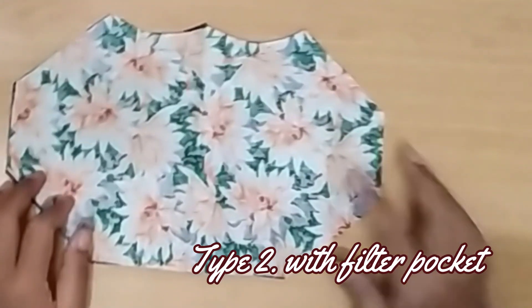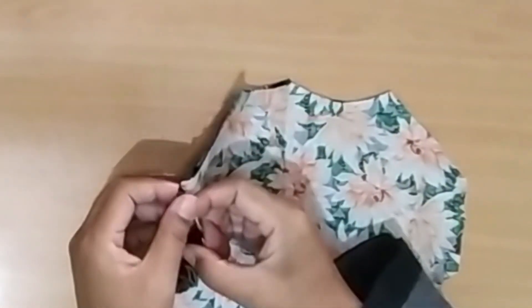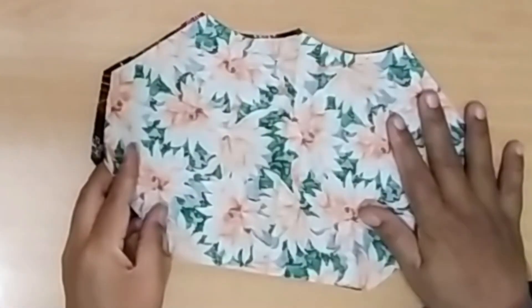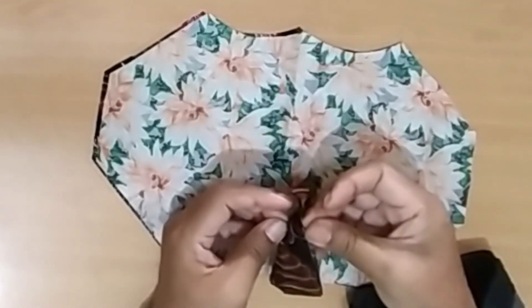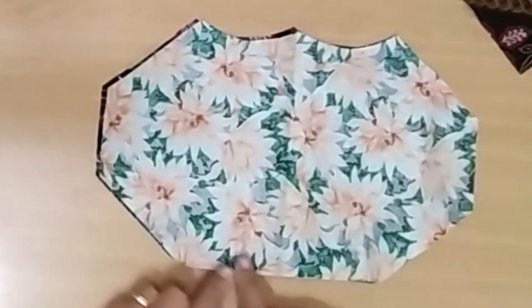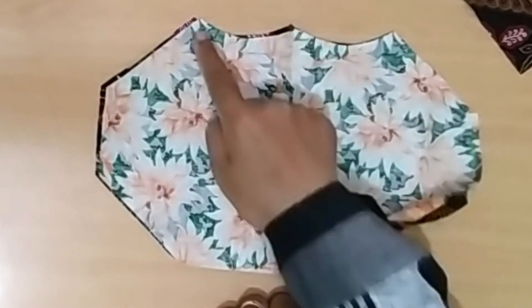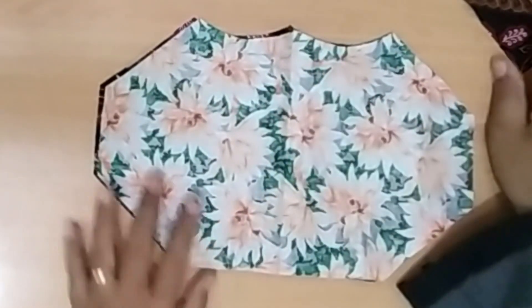For side number two, the process is the same as the previous one, but we add a layer of fabric as well as a filter packet. We just need to stitch the edge to hide the raw edges of the fabric.